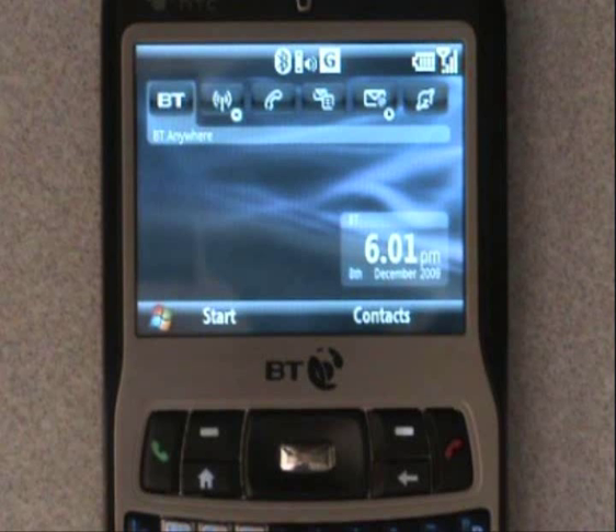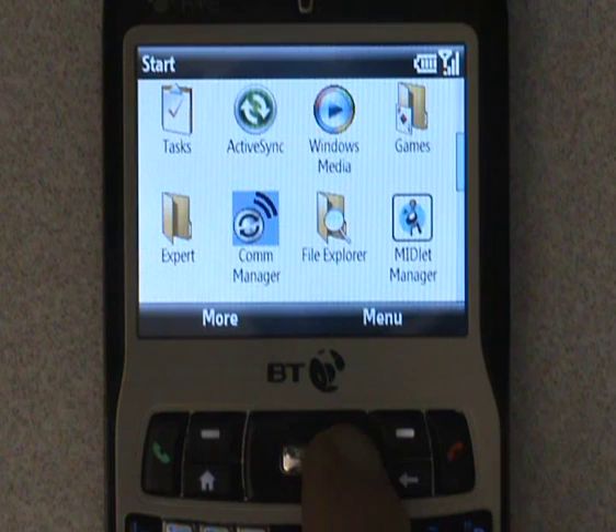Hi. To connect your HTC S620 to your wireless network, first of all click on Start, navigate down to the Comm Manager and click to open.